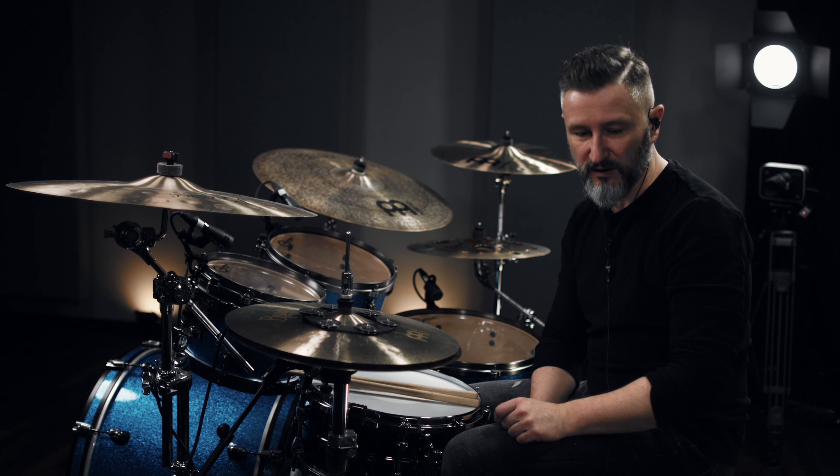Next part should be verse number two, and here we are actually playing stuff. Yes, I'm going to demonstrate the second verse.